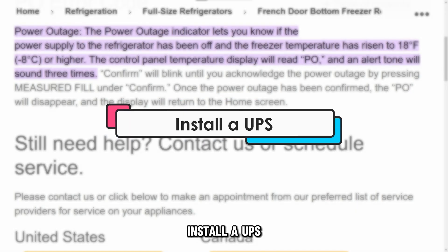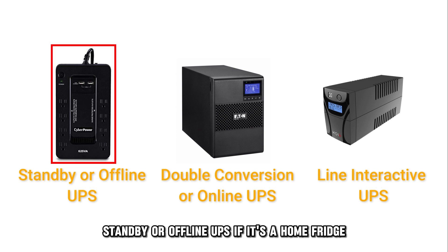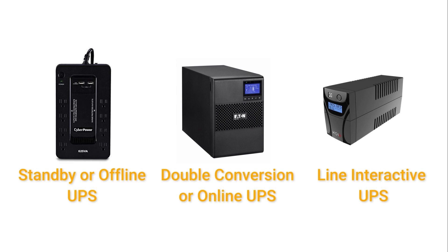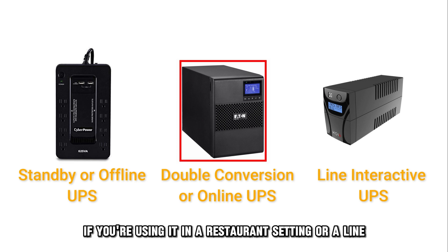Install a UPS. You can install one of three UPS types depending on your needs and usage. A standby or offline UPS if it's a home fridge, or a double conversion or online UPS if you're using it in a restaurant setting.